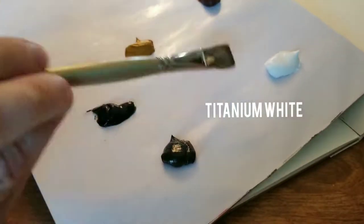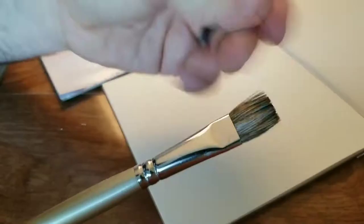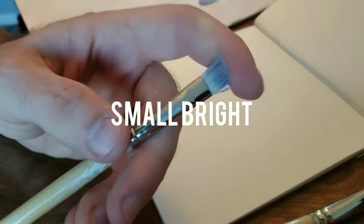Hey guys, we got another video for you today. Here I'm going through my colors real quick: titanium white, burnt sienna, yellow ochre, Payne's gray, and raw umber. This is a limited palette that I am going to be working with, along with a few different smaller size brushes on a six by six inch canvas paper.